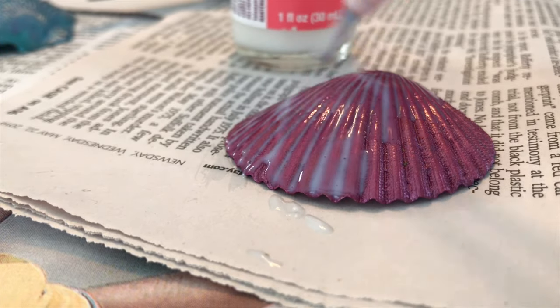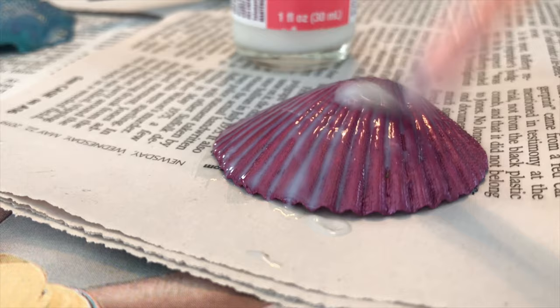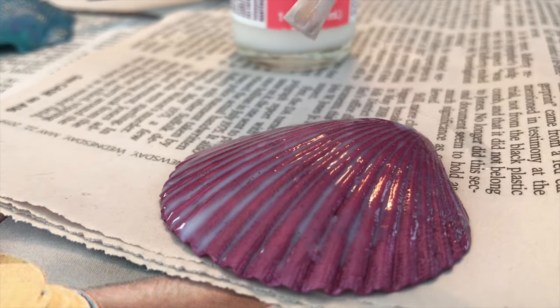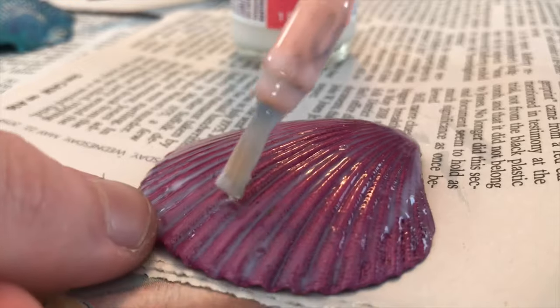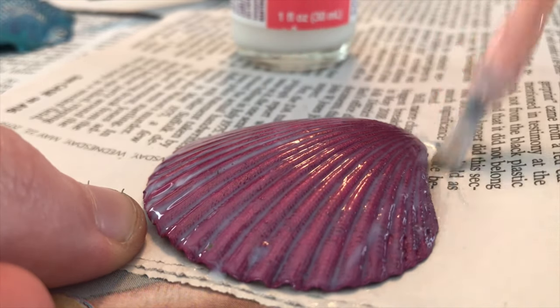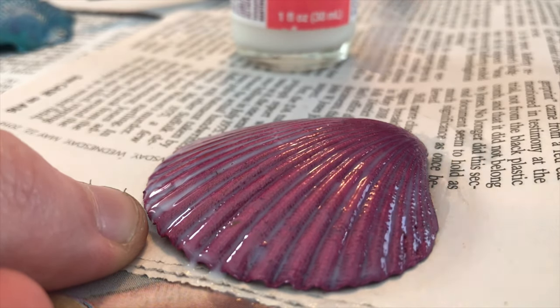It will dry clear, but if you're not careful and you glob it on, it will dry a little bit chunkily — you're the English teacher! It won't have as nice a finish, so make sure you paint it on in really smooth strokes and try not to let the gloss pool in any one spot.